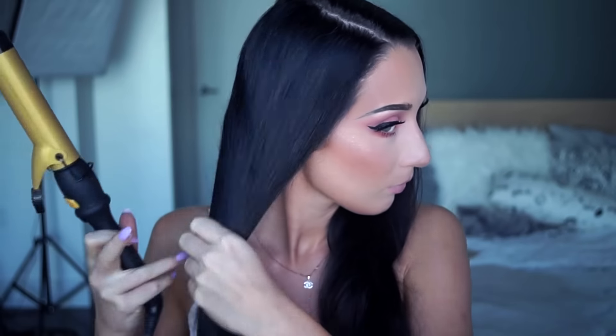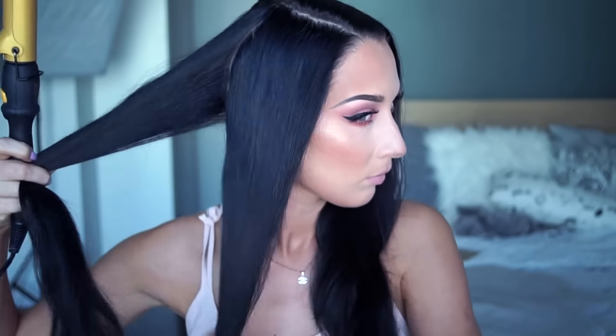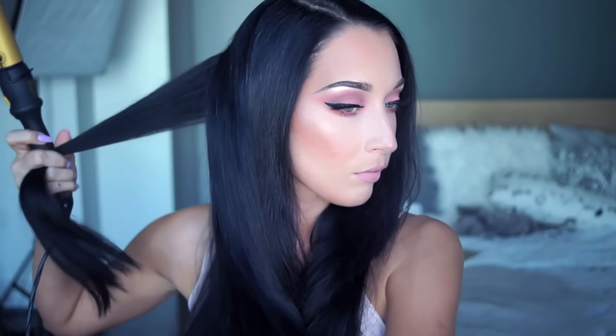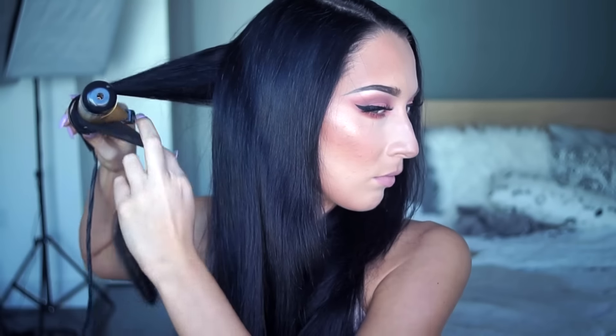For the hair, I'm spraying everything with a heat protecting spray by L'Oreal, then I'm brushing everything out. Then I'm taking my curling iron — this is my all-time favorite, I believe you've seen it in tons of my videos — and I'm going for a soft, wavy look.